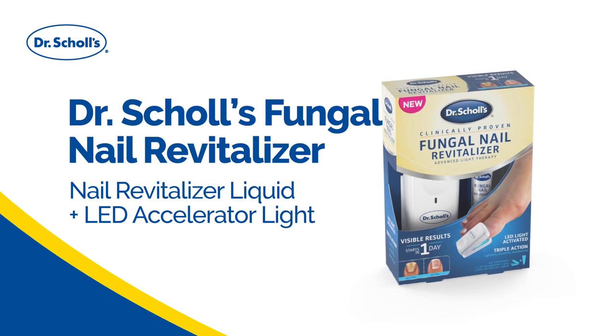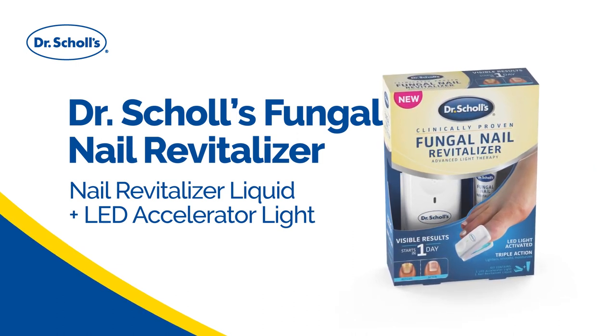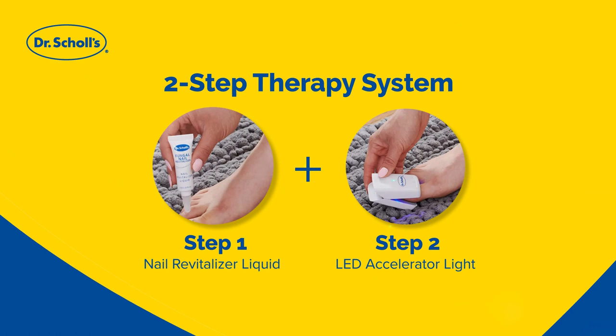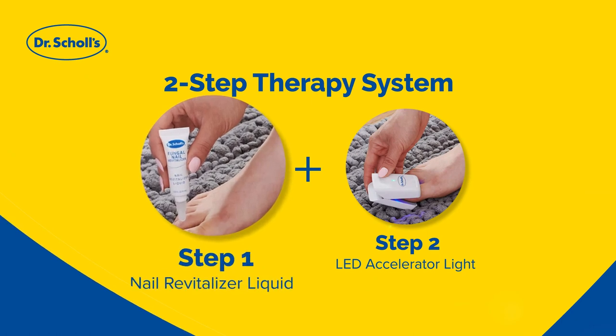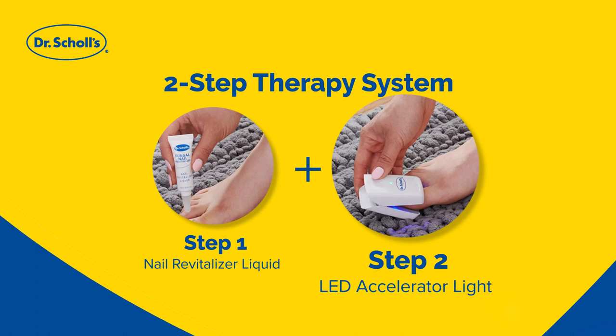The Dr. Scholl's Fungal Nail Revitalizer Light Activated Therapy Kit is a two-part system to help lighten toenail discoloration due to fungal nail infection. The kit contains a proprietary liquid that is applied to the affected nail with a specialized LED accelerator light that helps activate the formula.